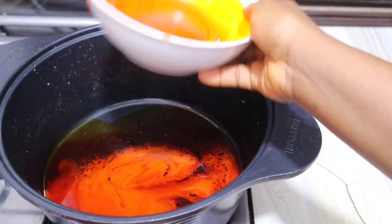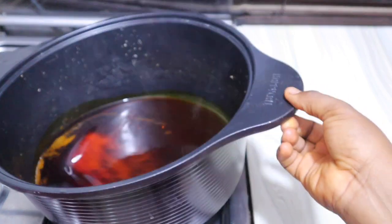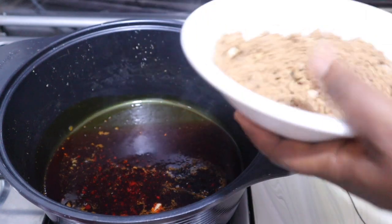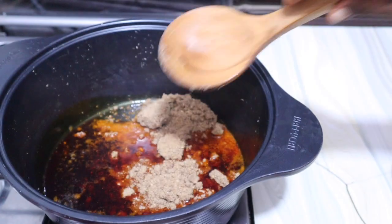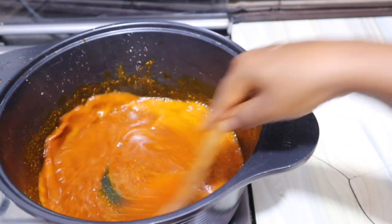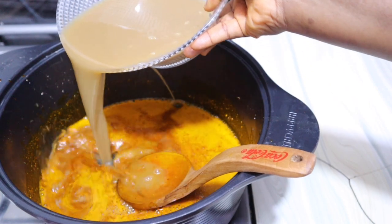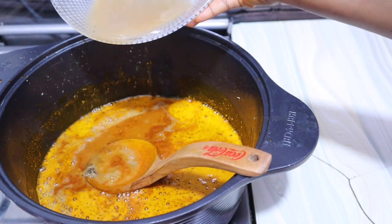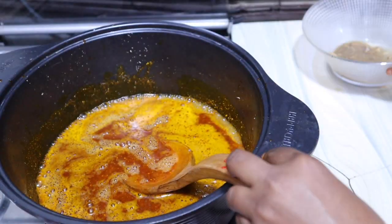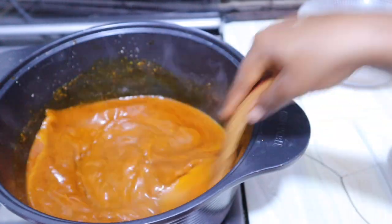In a pan I'm adding my palm oil on low to medium heat — I do not cook obono soup on high heat because obono can burn very easily. I add my blended obono and mix it properly until every crumb melts. Then I slowly decant the stock from the proteins, being careful. I give it a good mix, then cover to cook for two minutes.